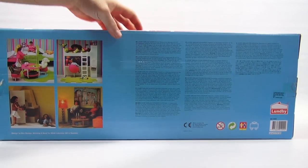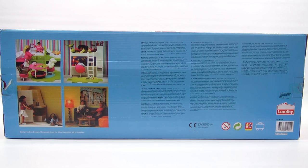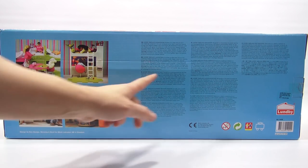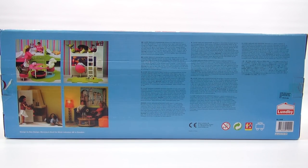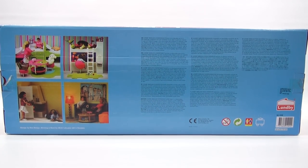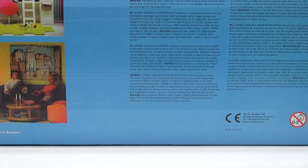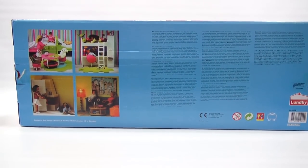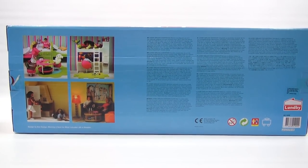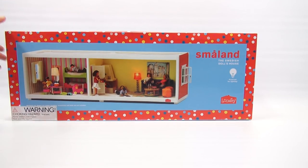I do like to show you the back of the box because people like to look at that and read the information. You can always pause and enlarge to check it out. The English is right here — it tells you about the product and some other pertinent information and details. As you can see, we have a living room and the kids' room, so I'm excited to make those changes.